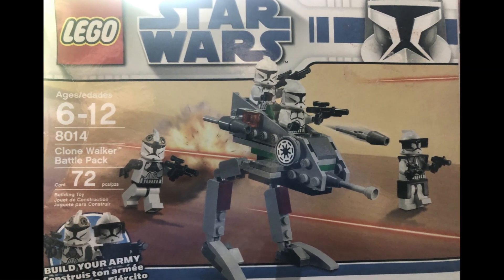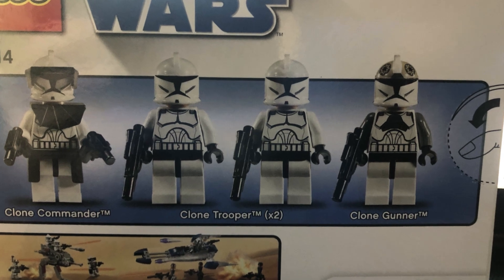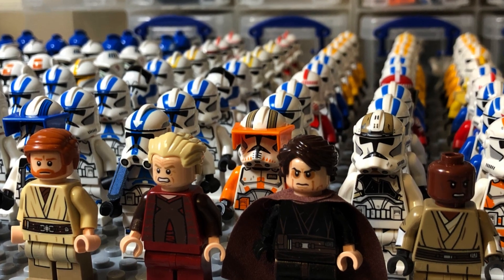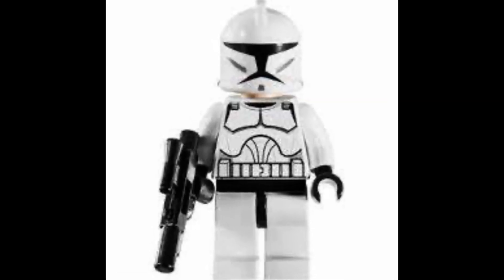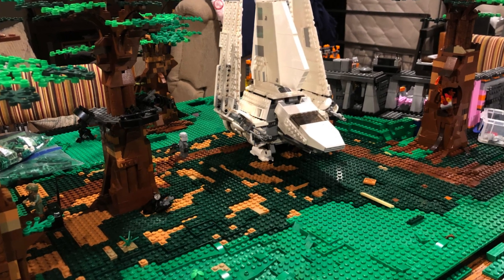This is the best LEGO Star Wars battle pack to ever be made. It comes with four amazing minifigures that you can build your army with, but unfortunately for clone collectors like me, trying to build an army of phase one troopers from the Clone Wars era is very hard to do as they're very expensive. I have so much nostalgia from the Clone Wars and the Clone Wars movie for these minifigures, so I'm going to try to build an army of them today.